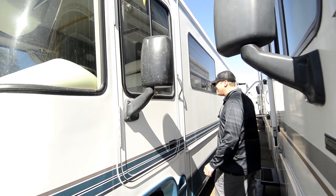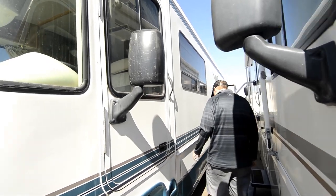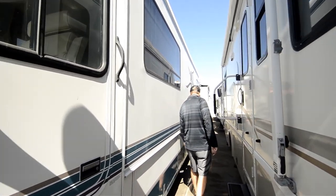I mean, 1998 — about 20 years old. So over here at the driver's door, you've got large baggage compartments down below.